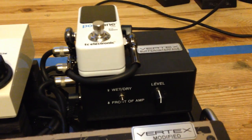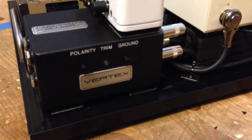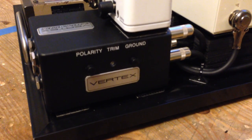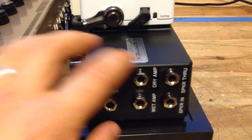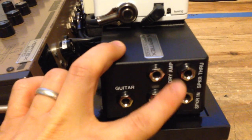In terms of controls on the rear of the interface, you will have a polarity and a ground switch. You also have a trim, but that will only be exclusive to the output buffer that's going to the dry amp. On the side when you're connecting, you'll have your guitar input, your dry amp out, your wet amp out, and then your speaker.